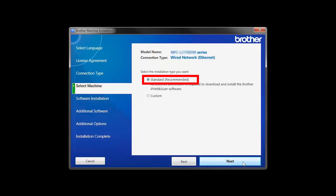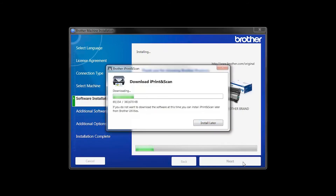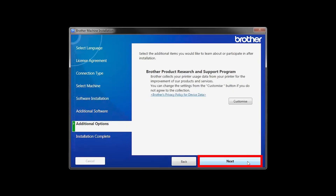Select Standard Installation and click Next. The iPrint and Scan application will automatically install. If you do not wish to install at this time, click Install Later. Click Next.